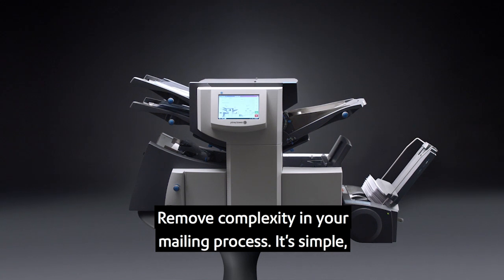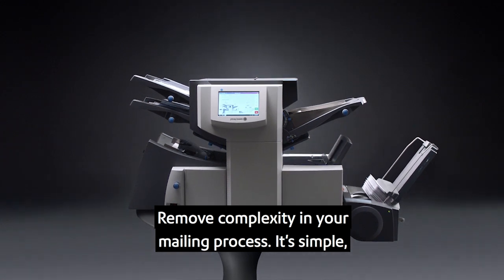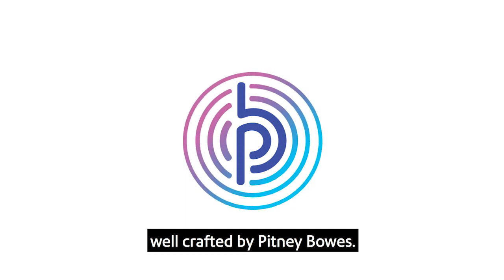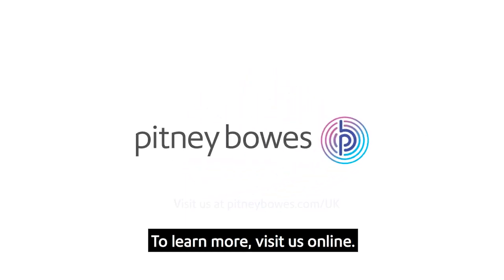Remove complexity in your mailing process. It's simple with the Relay Folder Inserters, well-crafted by Pitney Bowes. To learn more, visit us online.